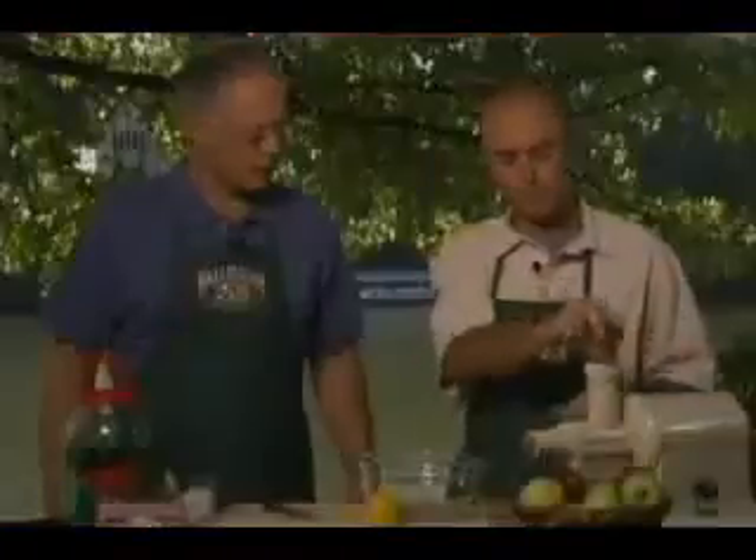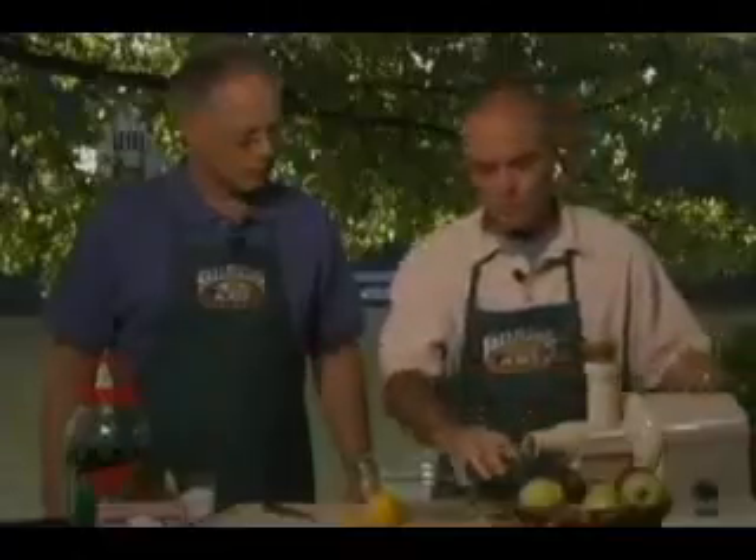You get a lot of juice out of apples — a lot of sweet juice. Now we have our apple lemonade, and we can pour that over a little ice. You can stir or strain this if you'd like, but it's delicious straight out.